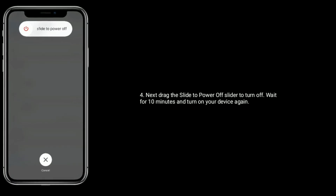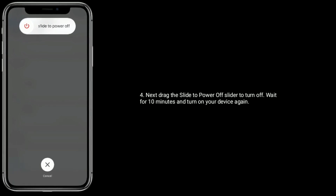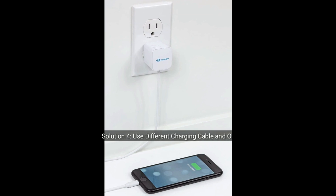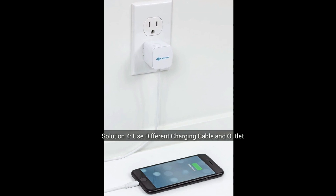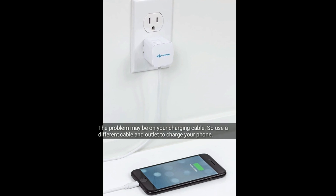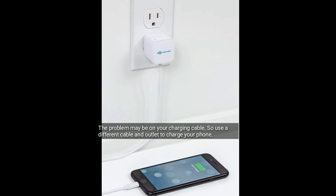Next, drag the slide to power off slider to turn off. Wait for 10 minutes and turn on your device again. Solution 4 is use a different charging cable and outlet. The problem may be with your charging cable, so use a different cable and outlet to charge your iPhone.